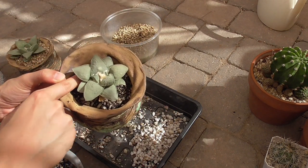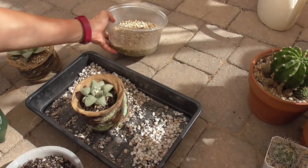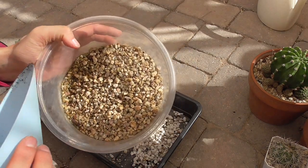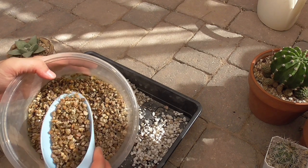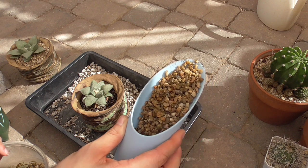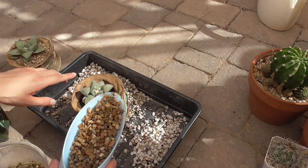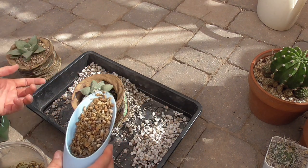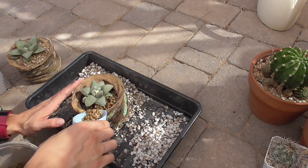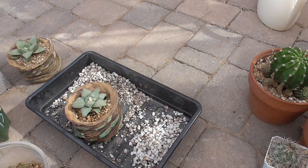Now I'm going to fill the rest of this up with just decomposed granite. This is decomposed granite that I sifted and washed — I bought it in a big bag from Home Depot. I have sifting screens that I use to get the size of decomposed granite that I like, and for these mature plants I just use the coarsest sifter that I have. It does take a little bit of work to prepare it, but it's worth it.